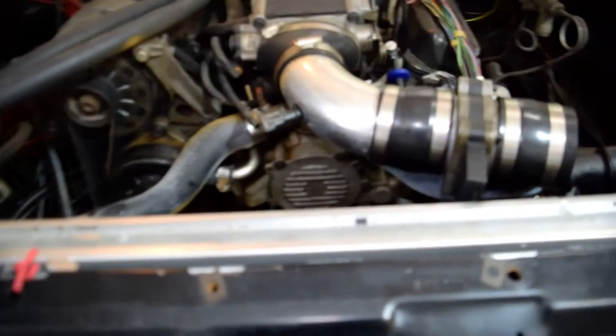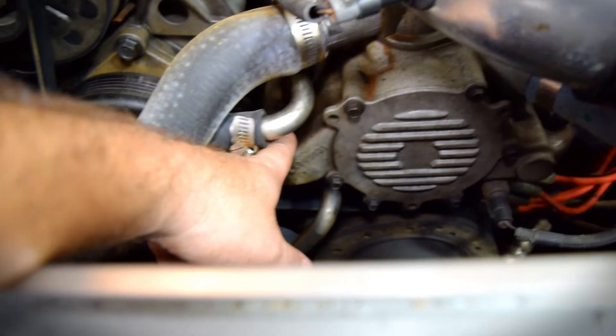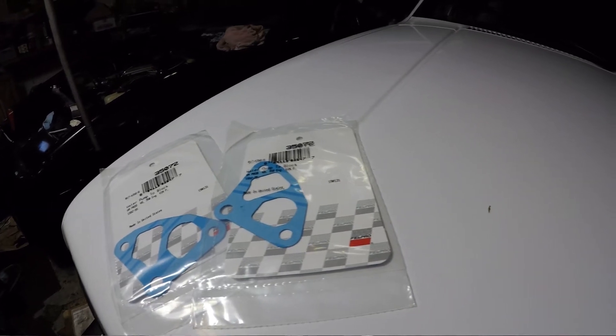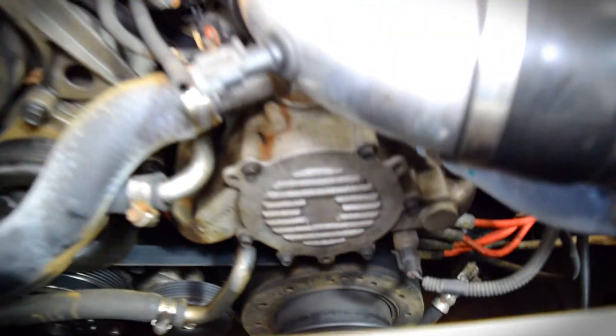So like I said, I already know where I'm leaking from — it's coming from the water pump where it meets the block in the back on either side. So I've got new gaskets for that. I'm going to go ahead and get to work on pulling this water pump off and fix that leak. Hopefully.